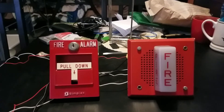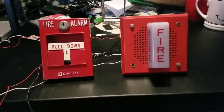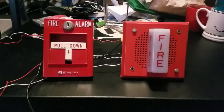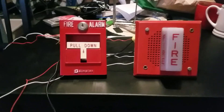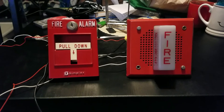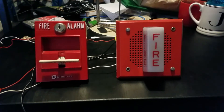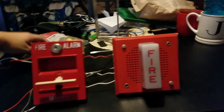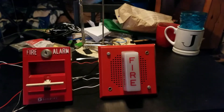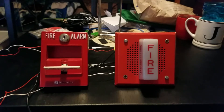Now for the final part of the test, we're going to be using my Simplex T-Bar. I've seen this combo before — Simplex T-Bars with chime strobes in a hospital. You basically find this setup sometimes in doctor's offices and hospitals and medical centers. Anyways, let's give it a pull — 3, 2, 1. This device is very quiet and pleasant for hospitals and doctor's offices and all that.